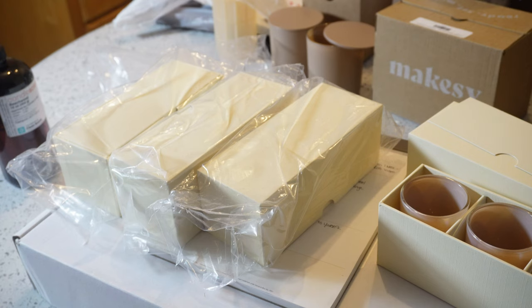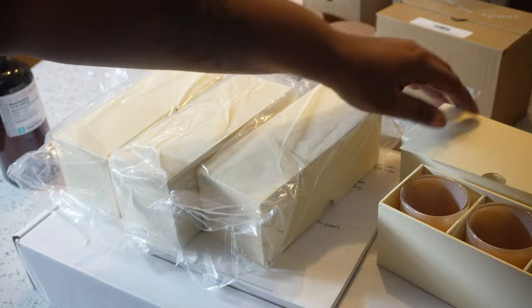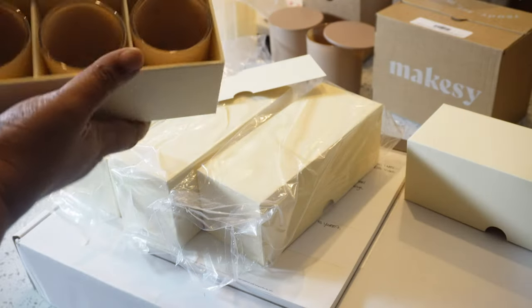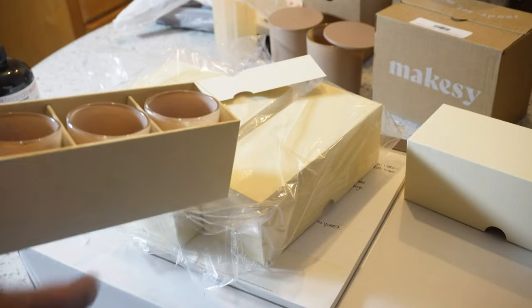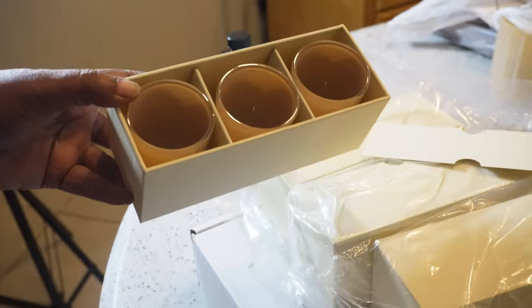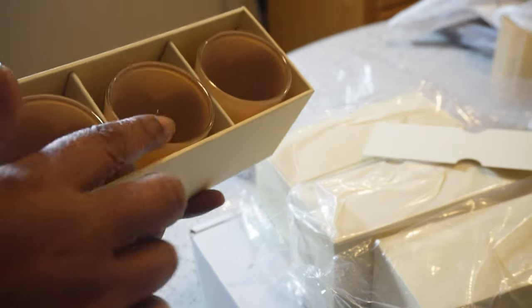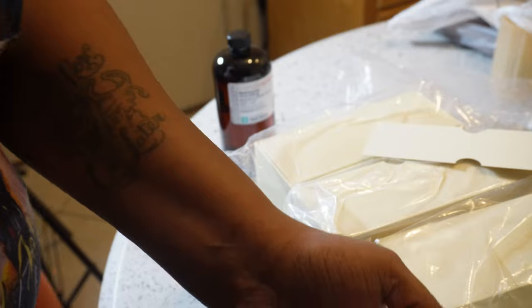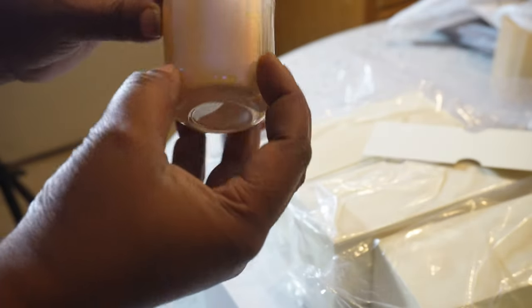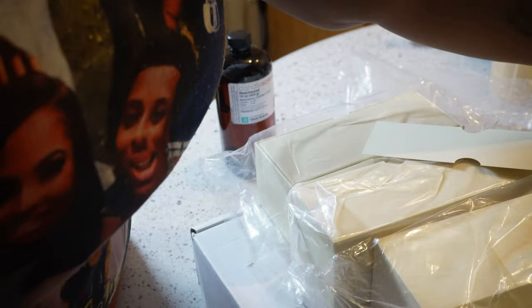The most exciting thing is these boxes I got. I was testing out the vessels in these boxes. These are their 2.5 mini Aurora vessels — I got these about two weeks ago and ordered 12 of them from Mixi. This is how they arrived.